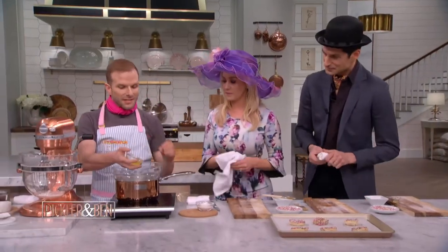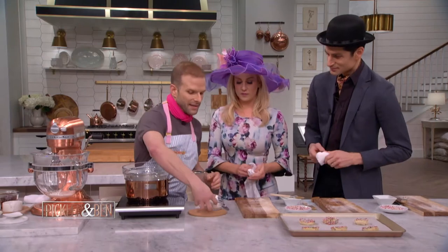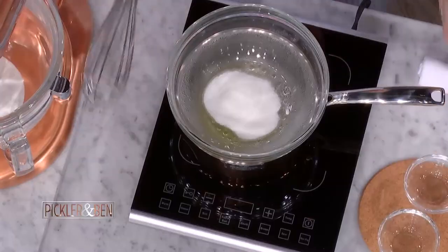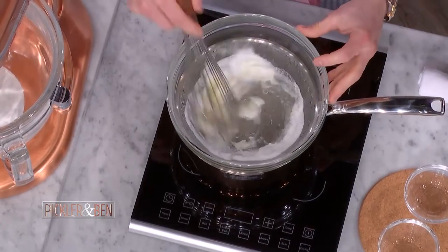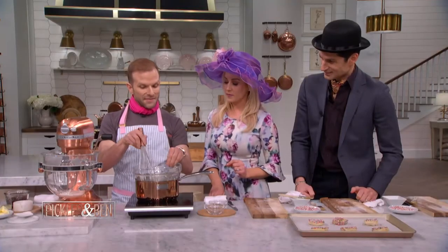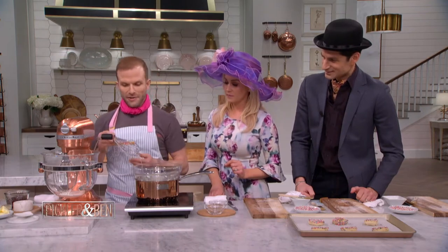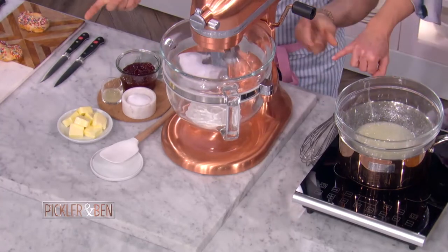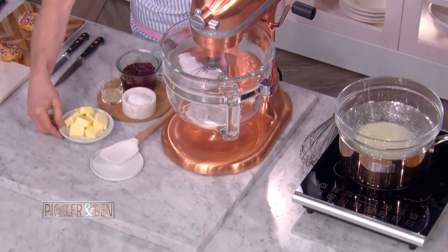This is a Swiss-style buttercream — Swiss meringue. So it's not like the powdered sugar and butter that hurts your teeth. You heat your egg whites and your sugar just until it's hot and it dissolves, then put it in your mixer and whisk it until it's cool. See how fluffy — that's what it looks like.